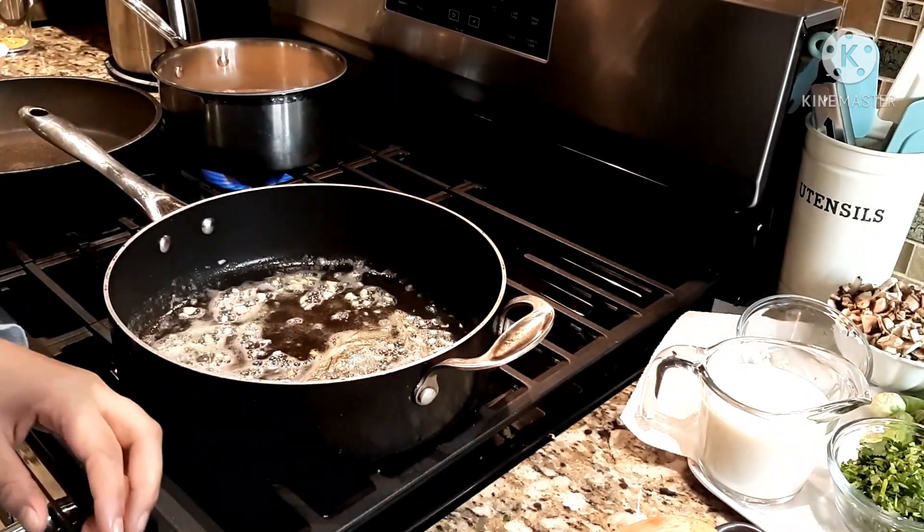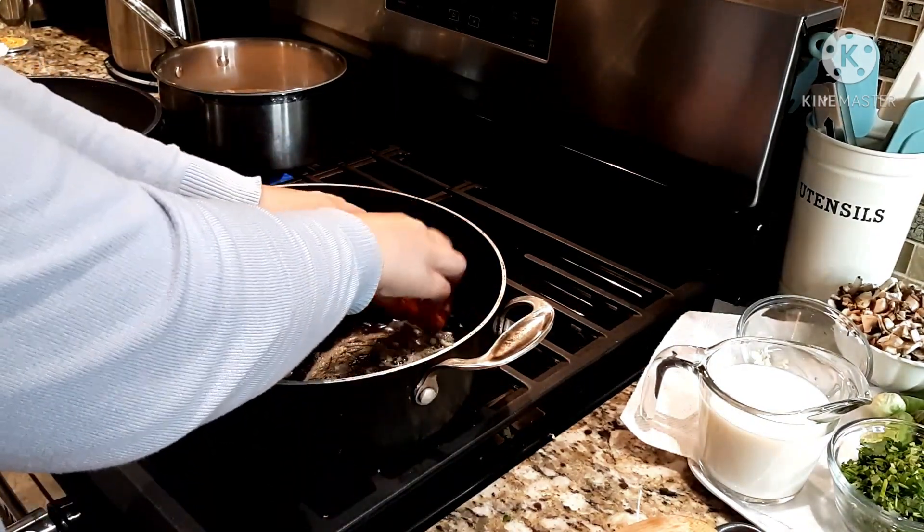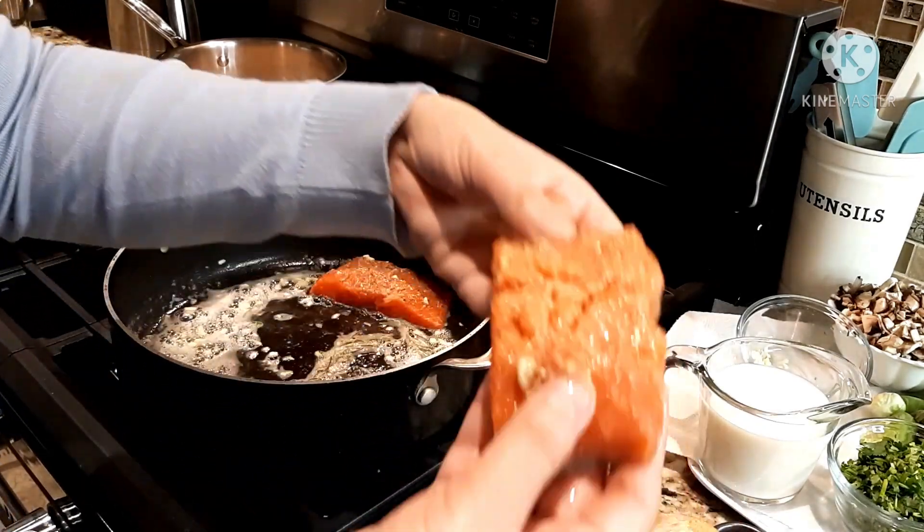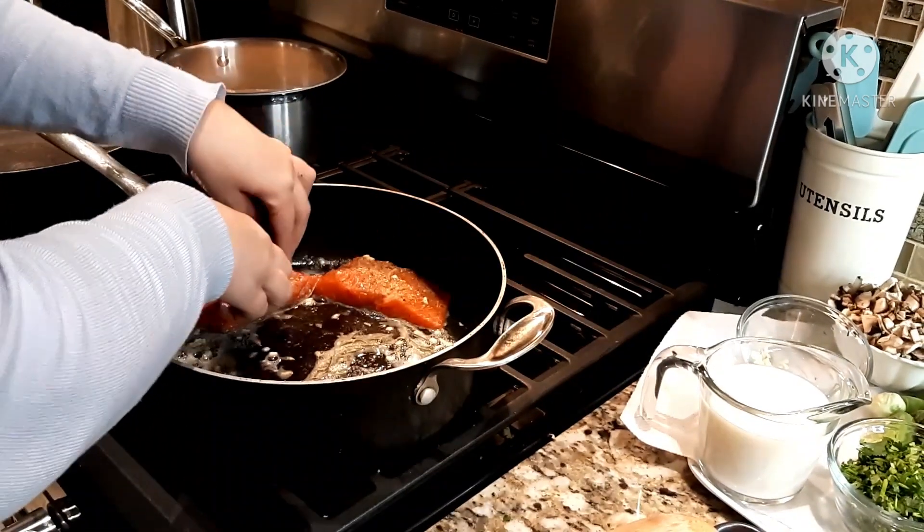Now I'm going to start placing my salmon. I'll take each piece and just place it in the pan. You can also put it in the oven if you don't like cooking it in a pan.